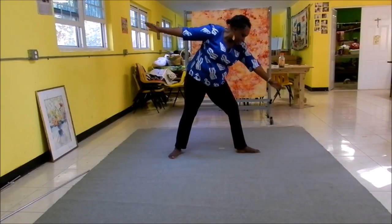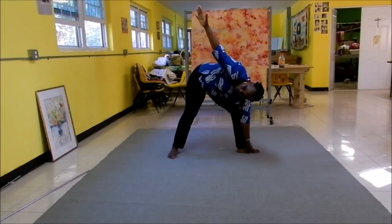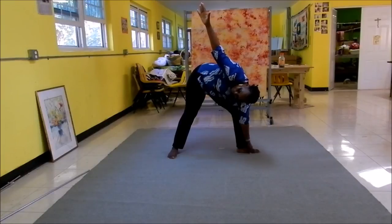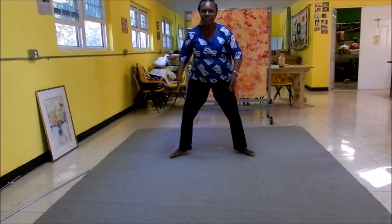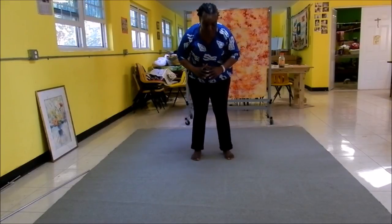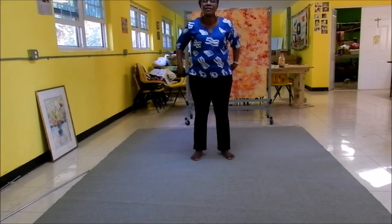Bring that hand down and clasp around the foot. Keep the other arm up. Check out your fingers. Breathe in. You can see that this is about two to six inches apart — one, two, five hands on each side. Breathe in.